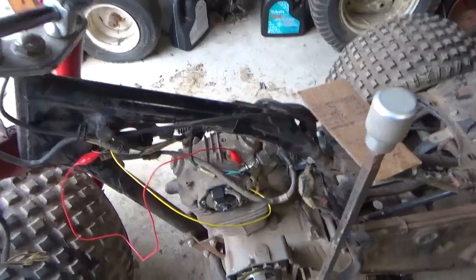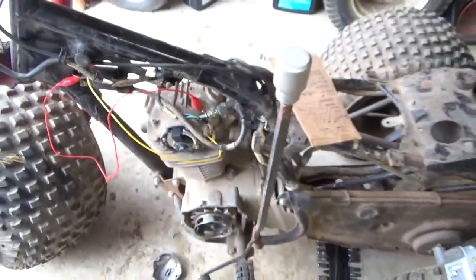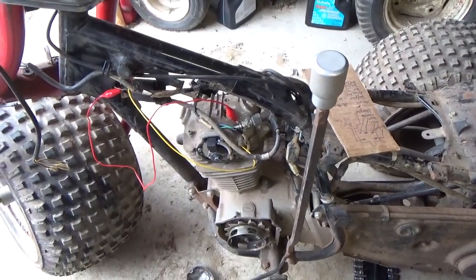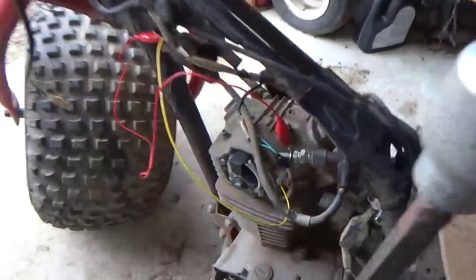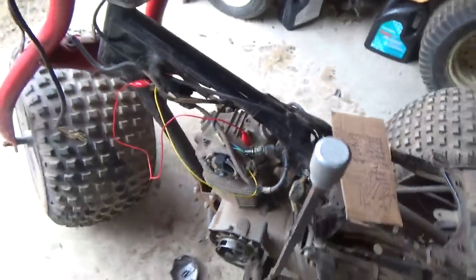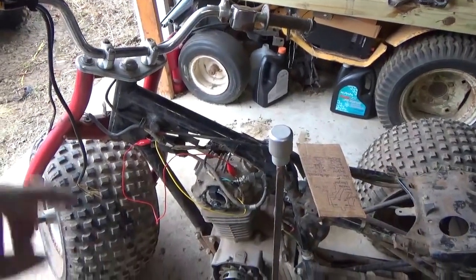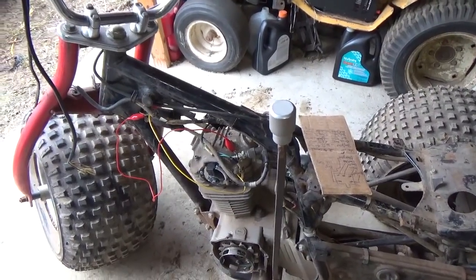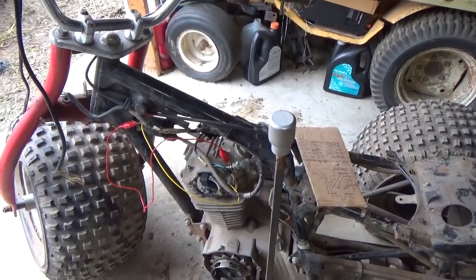These engines have a built-in advance. As the RPMs go up, this guy advances, which advances your spark — really a good thing. The pit bike and all the China stuff — the quads and all that — they don't use a mechanical advance. This is a mechanical advance; as the speed goes up, the weights fly out and it moves it forward. They use an electronic advance. The only way you could get a CDI box for this thing that's proper is going back to OEM — whether you find some new old stock somewhere, or go to Honda and maybe they have one on the shelf.